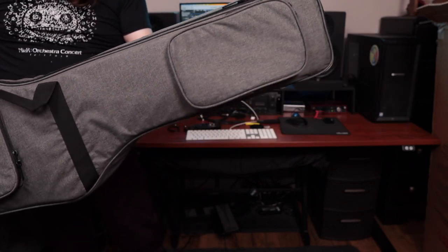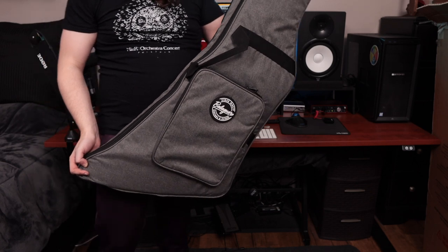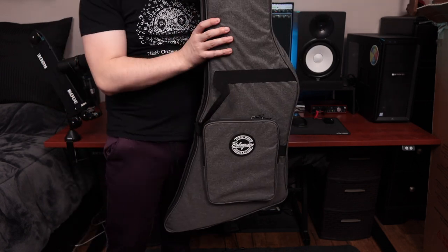That's a pretty nice gig bag. I'm gonna switch up the camera angle for the grand reveal.